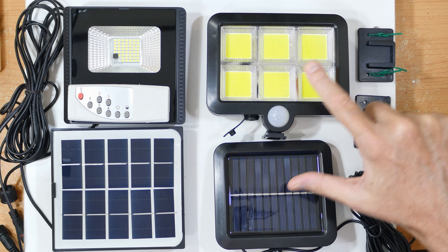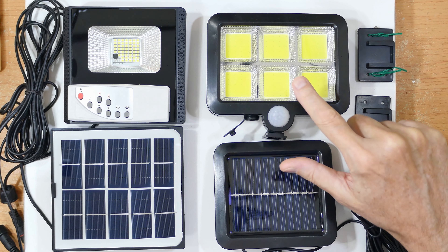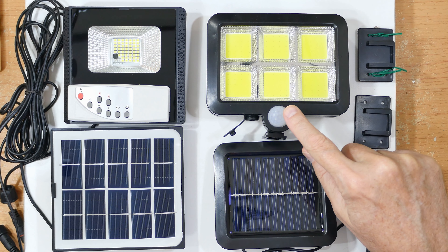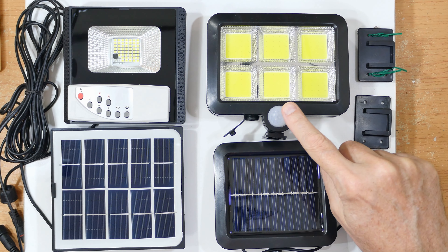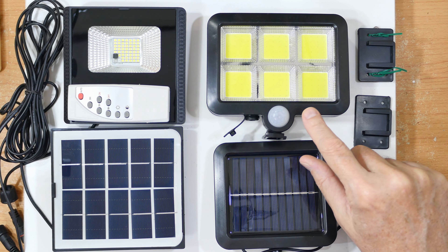So I found this one. This is about four dollars. It does have the sensor on it, and so far in my tests it turns on about 75 times for 45 seconds at a time, which is really good — and that's not the maximum, that's just the tests I run.